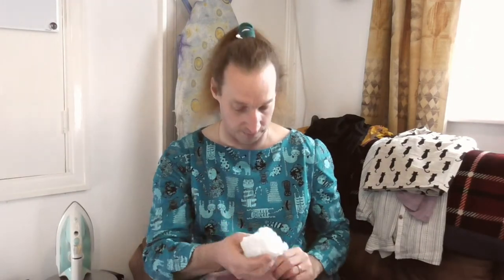Hi there, welcome to the Bradbury Young channel. Ever felt like you needed a pin cushion? Keep all your pins together and a good place for that would be on your wrist so you know exactly where it is and you're not going to lose it. All you really need is some scrap material, a bit of filling, something to put in it, and something to make a wrist strap out of. So that's what I'm going to have a go at doing.